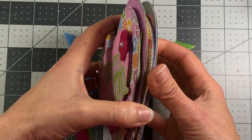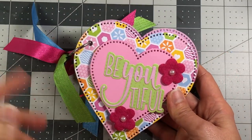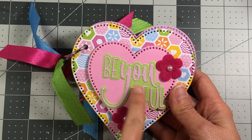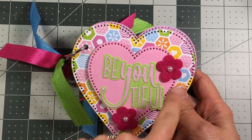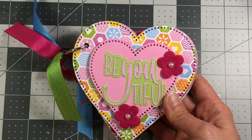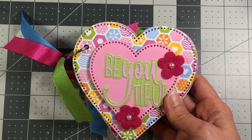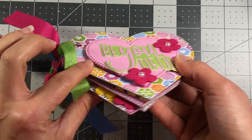It has four pages, but they're front and back, so a total of eight. On the front it has a beautiful die - these are all Stamps of Life products - we're using the dotted circle hearts for the actual album pages, and then again these are from the dotted circle hearts, and just some Stamps of Life embellishments. This is popped up on foam just to give some dimension.